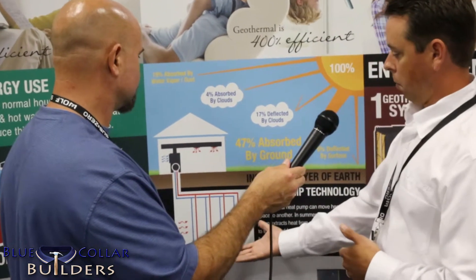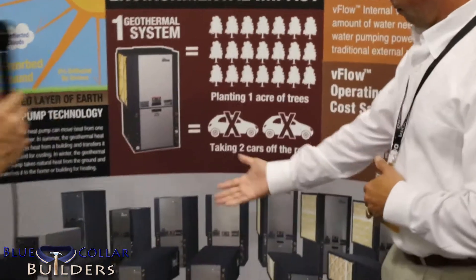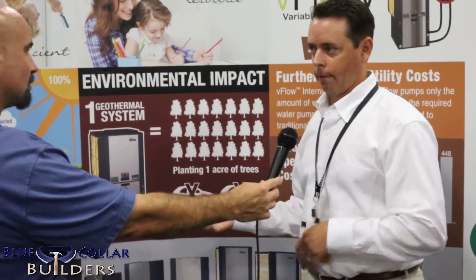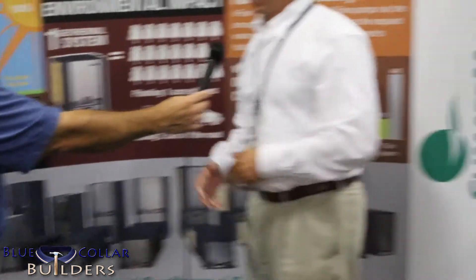You're looking at about 150 feet per ton per borehole — an example of a four-ton house. You put in the grout, which stabilizes and protects it. This is our family product line, which includes everything from water-to-water for in-floor radiant, potable hot water heating, and pool heating, all the way down to a split system with an air handler and refrigeration line set, and then our packaged unit, which is what we have on display here.